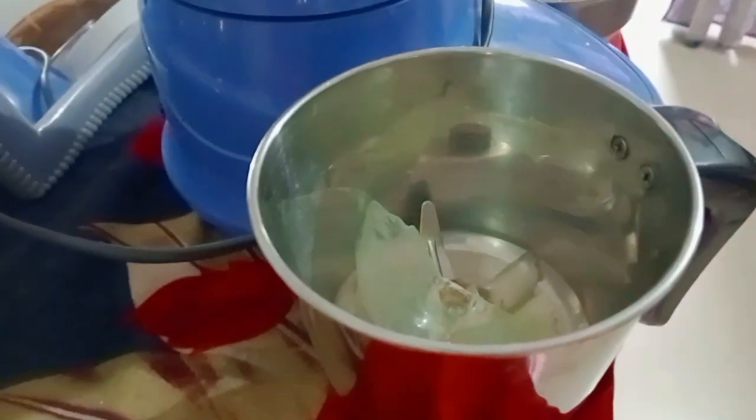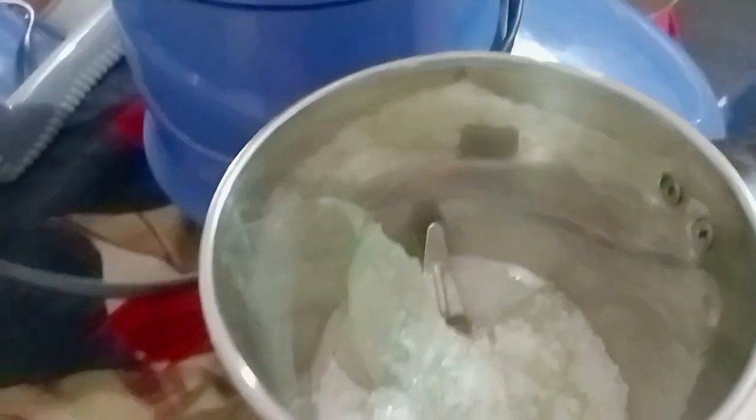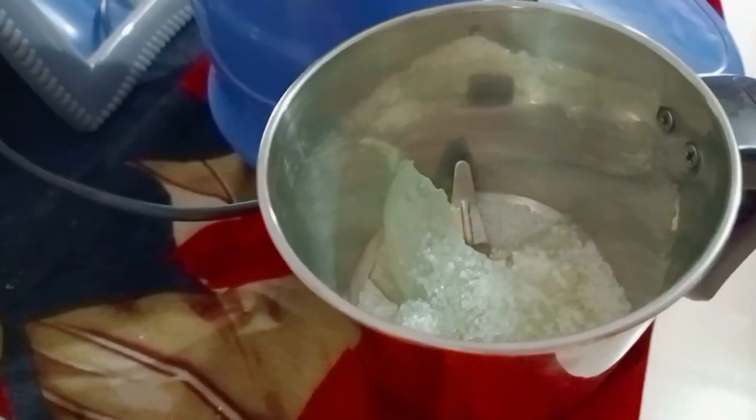Then we will add a little chini and add more. After the chini, we will add a little milk. We have never eaten it — we are making it for the first time.